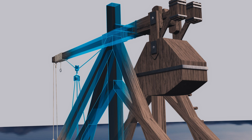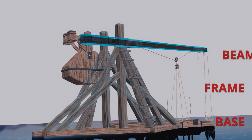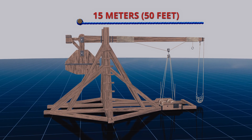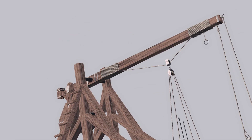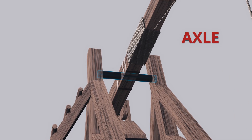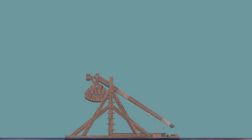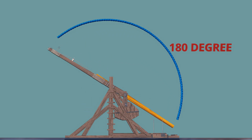Counterweight trebuchets are large constructions with a strong base and frame with a beam. The beam can reach up to 15 meters or 50 feet in length, with some potentially even larger, and are reinforced with leather, rope, or metal. The beam is attached to an axle suspended high above the ground on the frame, in such a way that the beam can rotate vertically through a wide arc, typically over 180 degrees.